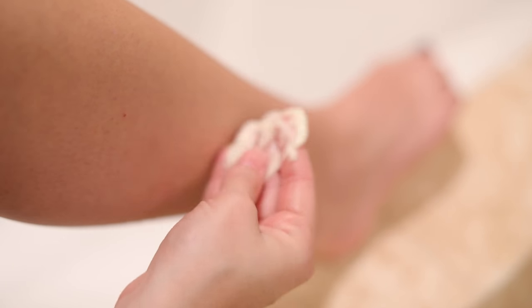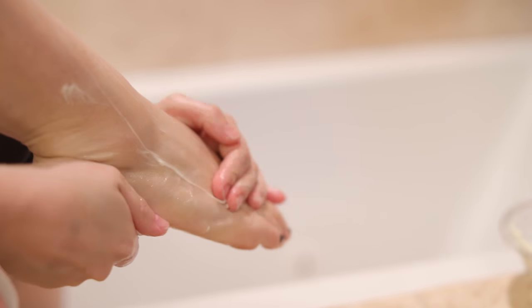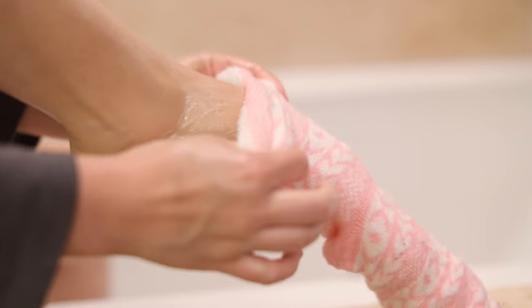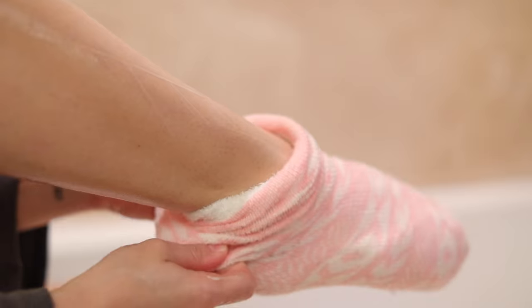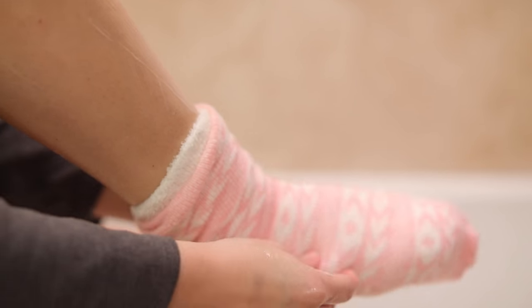Feel free to use it all over your body. I like to apply it to my legs, arms, and stomach, but I also really like to apply it to my feet and put socks on over it before bed. You could also do hands and gloves depending on how dry your skin is. This is a really great moisturizer for really dry skin — it's kind of an all-purpose body butter.